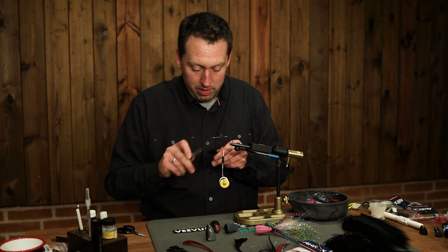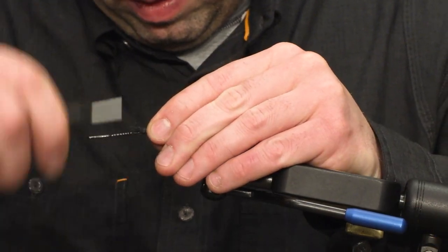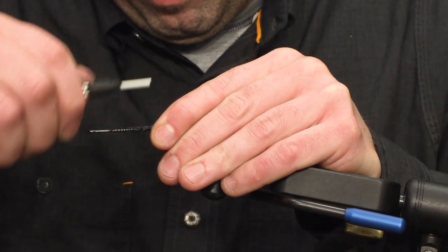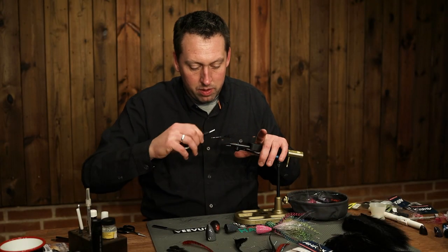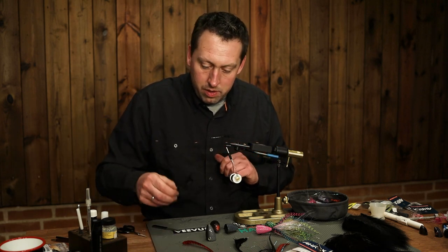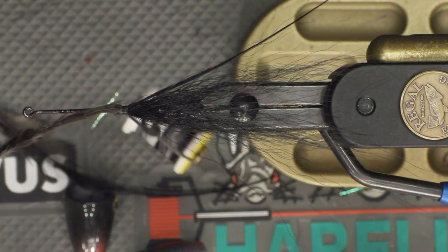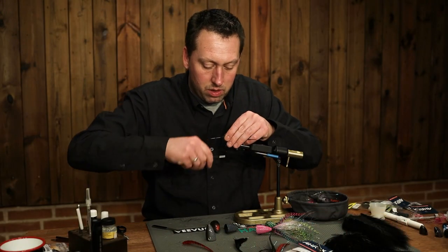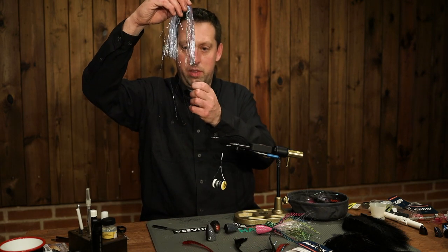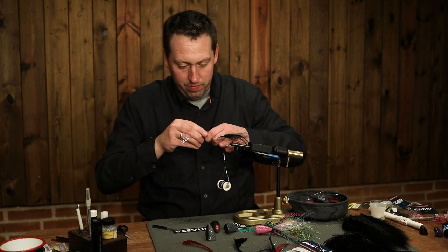Start with some black marabou. Tie in some black flat wing feathers — you could use saddles or capes. Then add some flash; this is some crinkle mirror flash, but you could use flash or whatever you have.